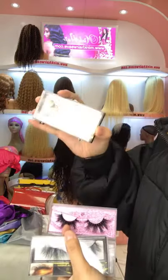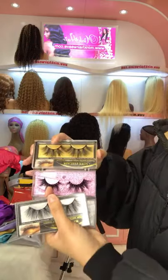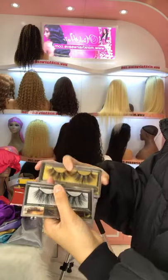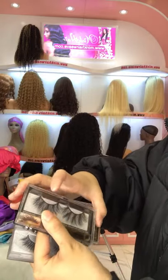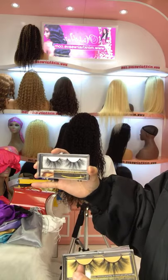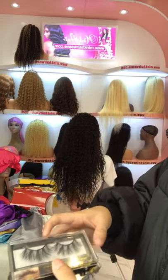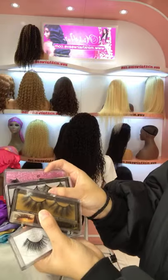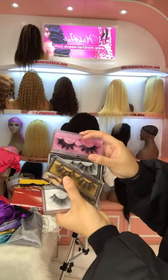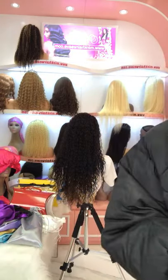This one is the 6D lashes. Each pair comes with an individual case. This one is a 5D lash — the longest, at 25 mm. These four styles — 3D, 4D, 5D, and 6D — are all on Christmas sale at just $2.30 per pair. You can buy some for yourself or as Christmas gifts for friends.